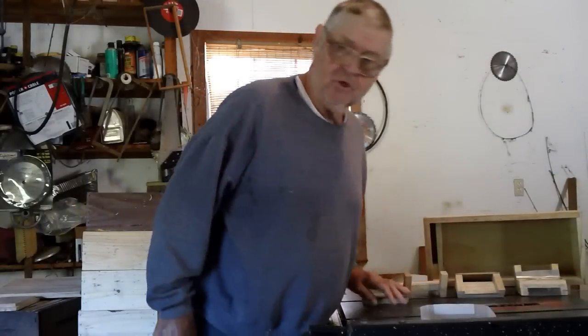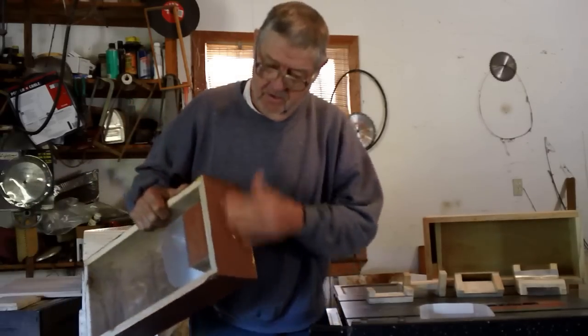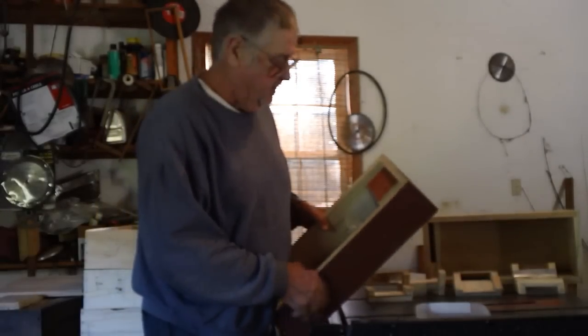This is Fat Bee Man and I'm going to show you how to build a hive top feeder. I'm getting these things patented and they work on 5 frame, 8 frame, and 10 frame.